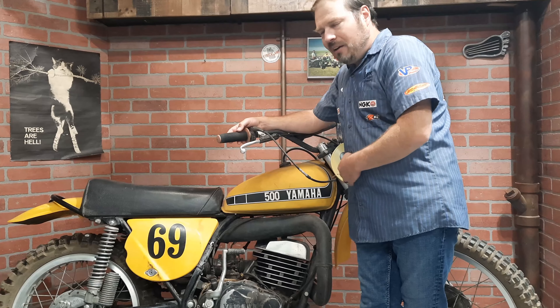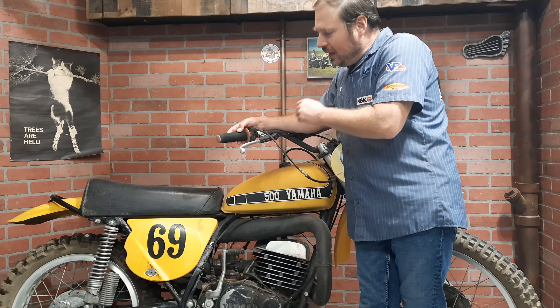So the SC500 wasn't a very good bike when it debuted. But this one is quite special to me — this one is my dad's. He bought it brand new in 1974 and raced it, rode it. I even rode it when I got older in my teens.